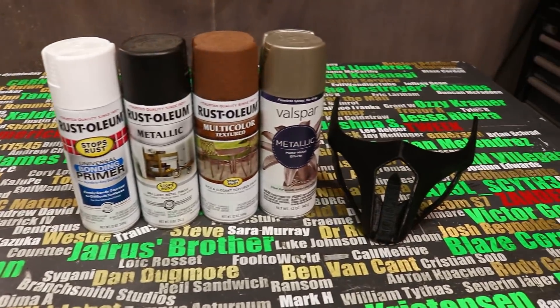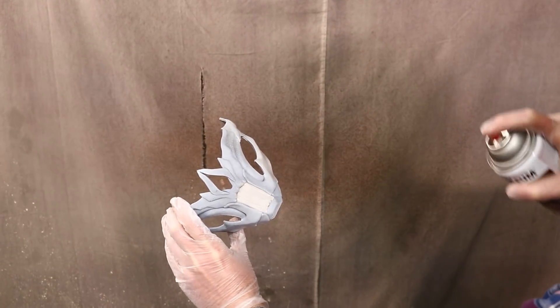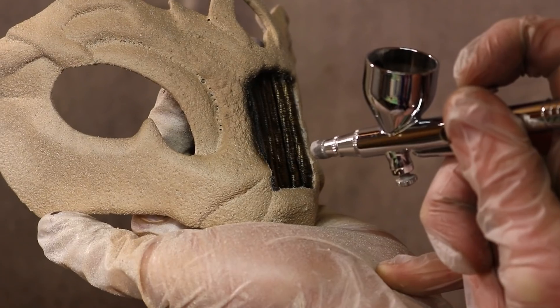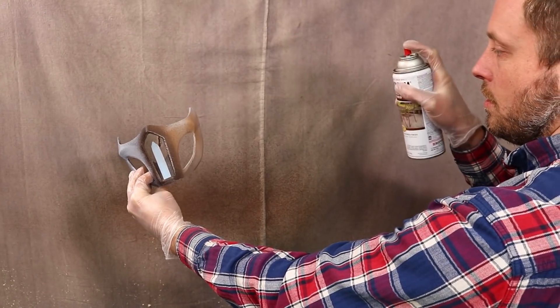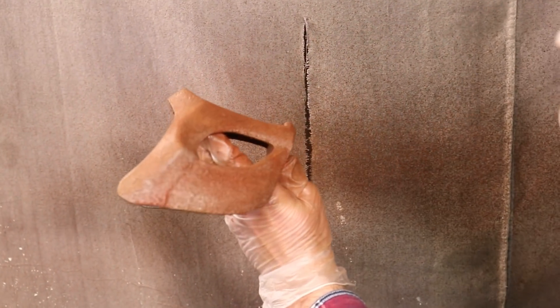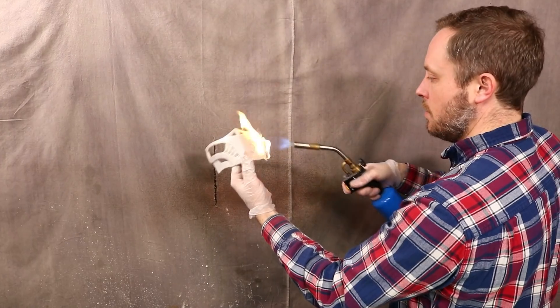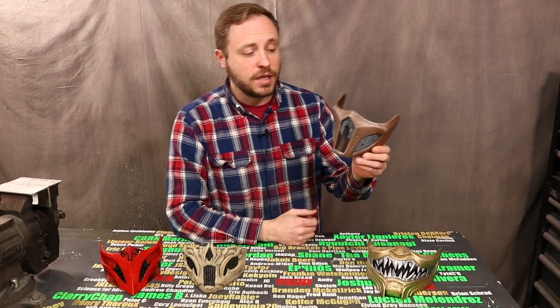I decided to make a few more masks using this technique with different colors. They're finished, and I think they turned out really well. The intention was to see if this technique would translate to other materials, and I think it did.